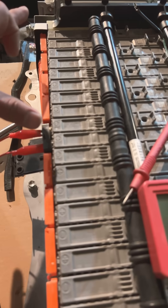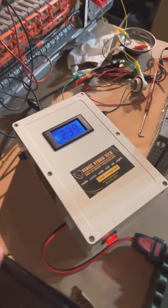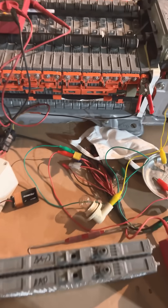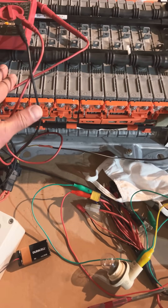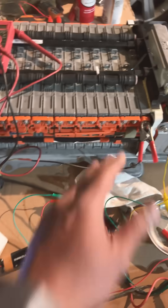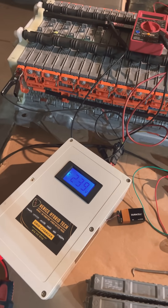I'm waiting for this to reach 240 volts and then I'll turn it off. I did this in the garage and it's cold here — it didn't warm up, so I could just let it go to 240.